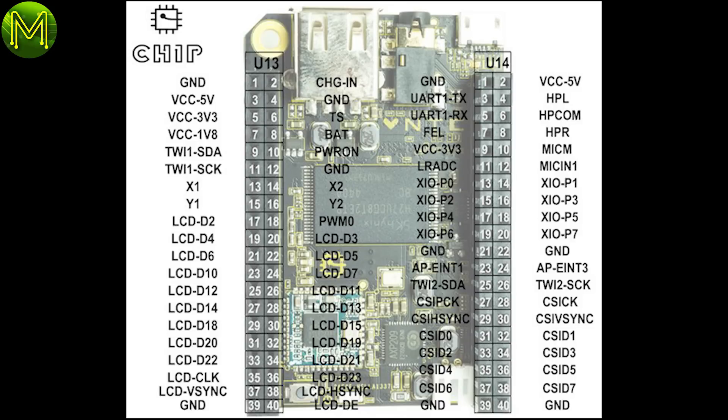The two headers provide a range of GPIO options: power and ground, analog temperature sensor input, LiPo battery and power on, I2C, resistive touch, LCD or additional GPIOs, pulse width modulation, UART, audio out, microphone, fell mode pin, ADC, GPIO expander, application processor interrupt, and CSI or further additional GPIOs.